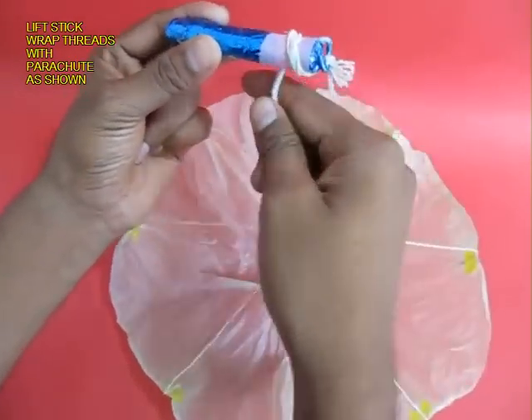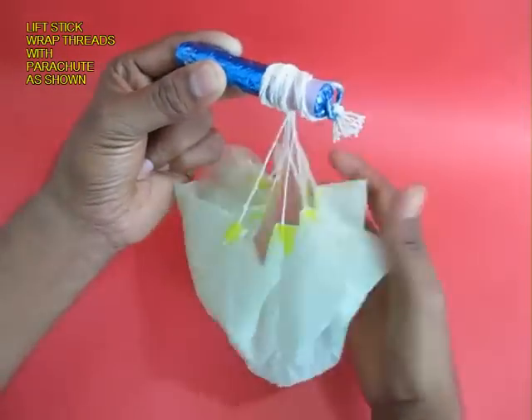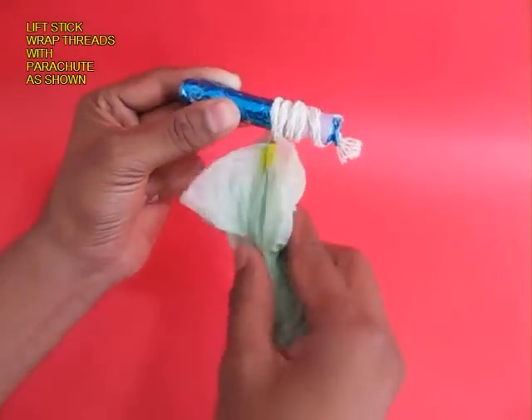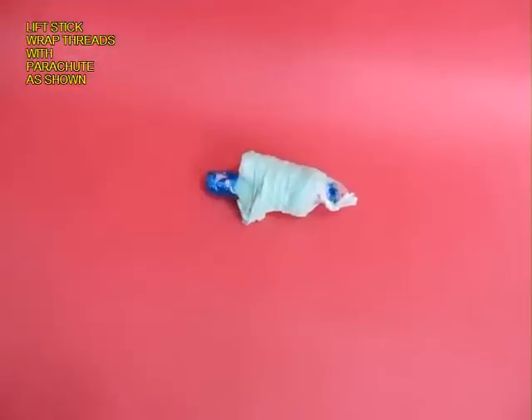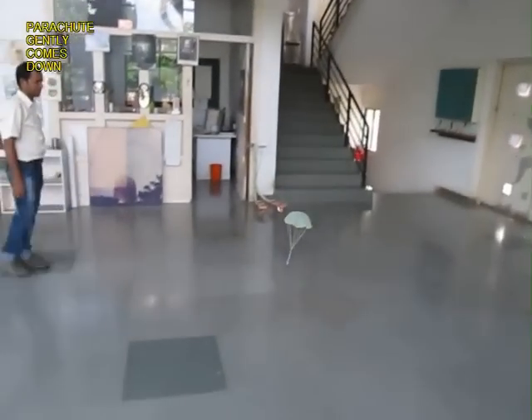The threads are about 30 cm long and you tie them on the stick, then you fold the thin plastic parachute and tie it too on the stick. The stick acts like a ballast — you hold this and chuck it upwards, and after chucking it you see it gently glide down.